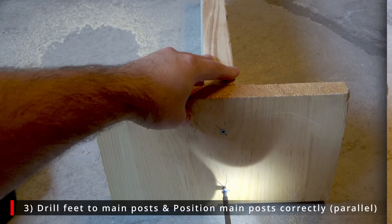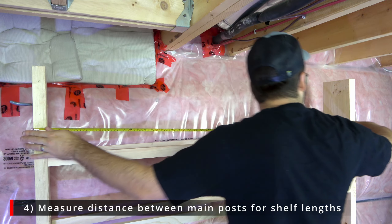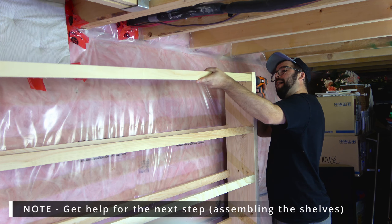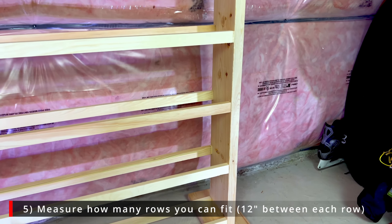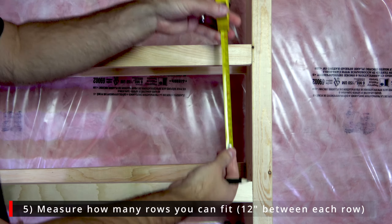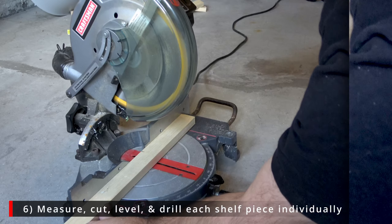Screw in the feet to the main boards and place the board posts in the position where you'd like your disc golf rack. Then measure the distance between the two main board posts to figure out the length you'll need for the shelf pieces. For the next few steps you'll need a second set of hands to hold the posts in place while you're screwing it all in — it's near impossible without help. Measure approximately how many shelves you can fit, spacing them around 12 inches apart, measured from the top of one shelf to the bottom of another.